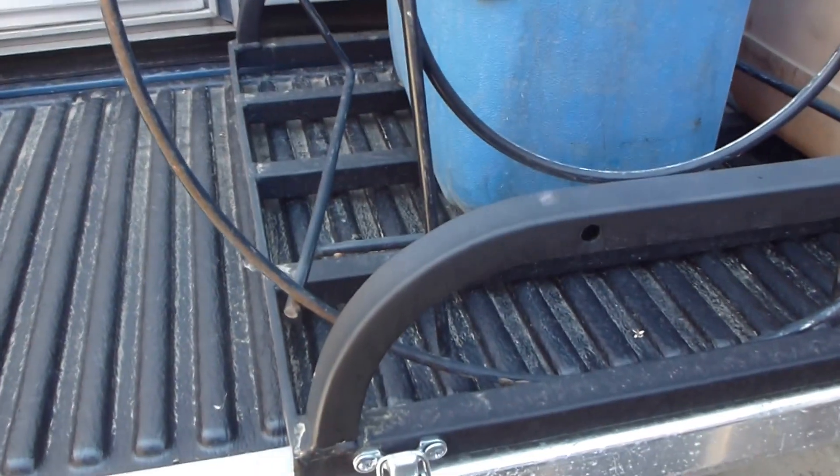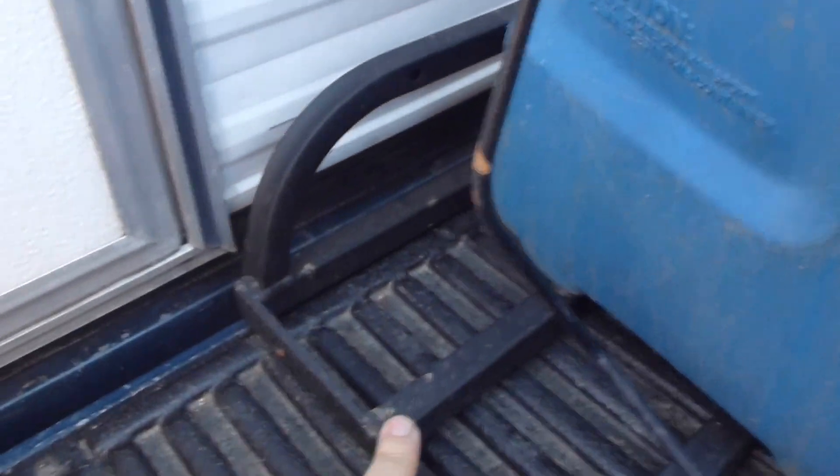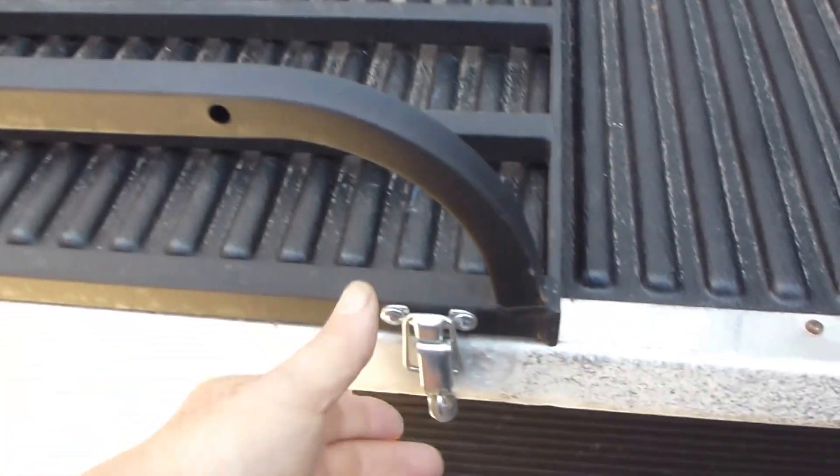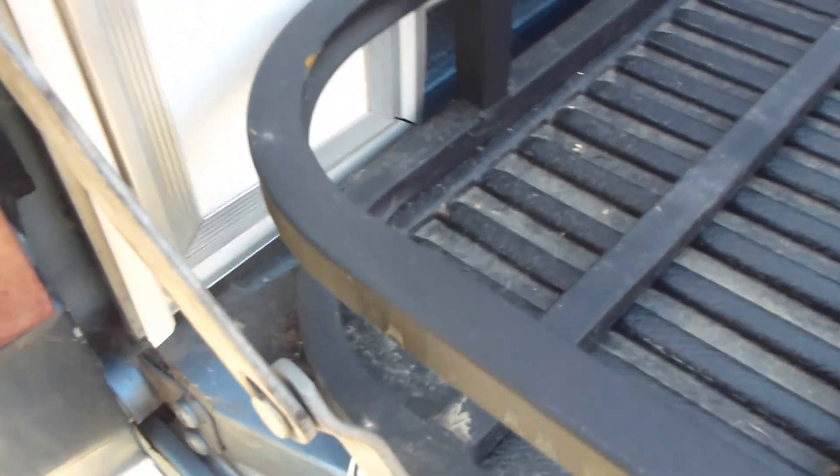I made this system removable — you might ask how I'm going to open the door. The door doesn't interfere; with this one down, the door can still open. When I get to my destination, I just unload the basket and remove it. It's a little hard to lift with one hand, but it does come off, and then the door opens no problem.